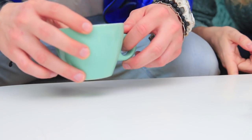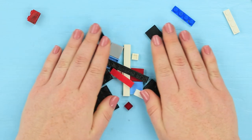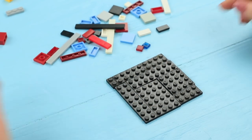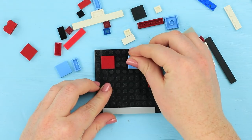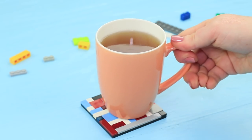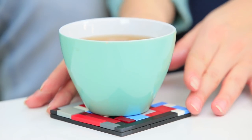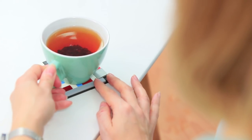Blondie likes to take care of her furniture, but Stevie puts a hot cup without a coaster onto the table again! How dare you! But Stevie doesn't trip — he quickly makes a coaster out of Legos! Put Lego plates together to make a square, then fasten them on top using colorful tiles and fill the entire surface. Stevie assembled a cup coaster at once — it will protect not only the surface of the table but also his friend's nerves! And meanwhile, Blondie is enjoying her cup of tea!